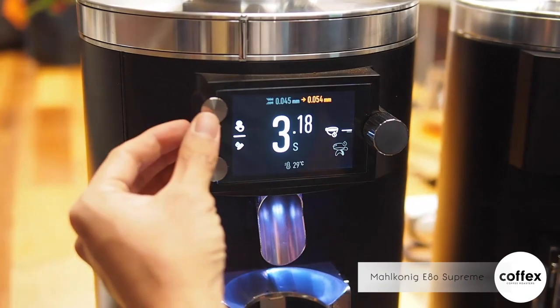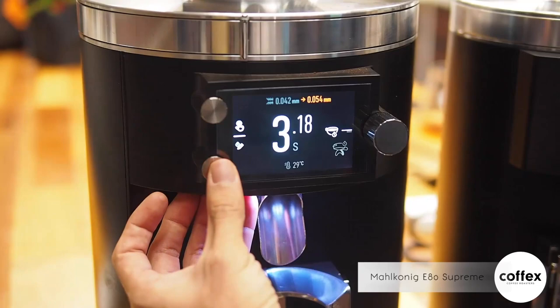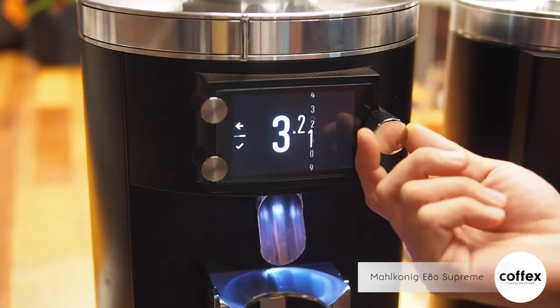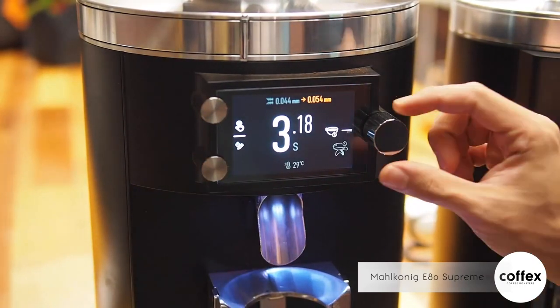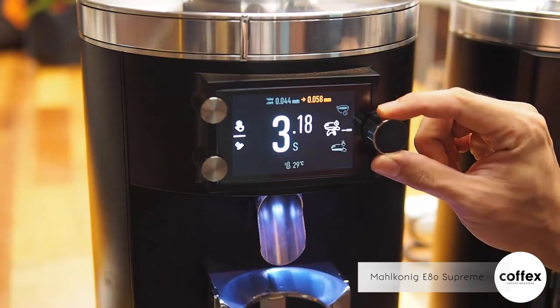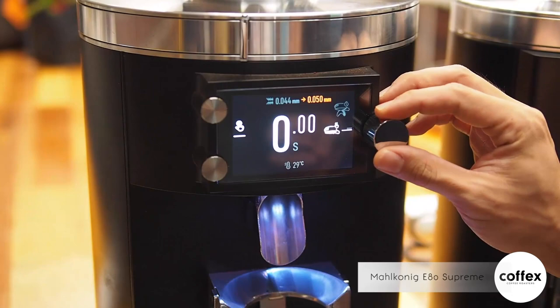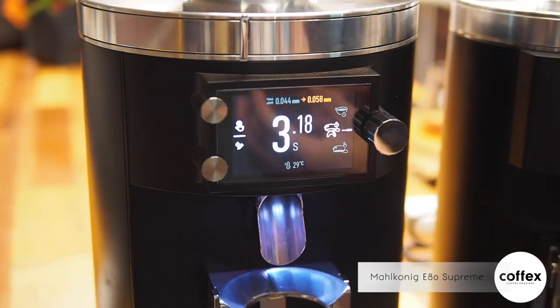The new interface has two additional buttons. The first is the purge button. The second is where you do your time setting — you twist the dial for a different time and press select. On the right-hand side, you have a dial with different icons that allows you to set different recipe types, where you can set different times to yield different dosages.